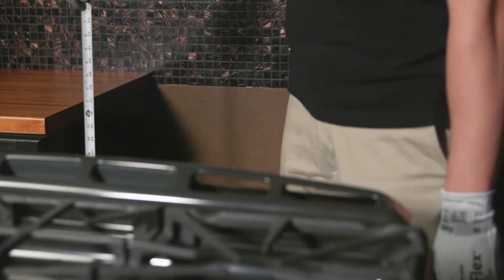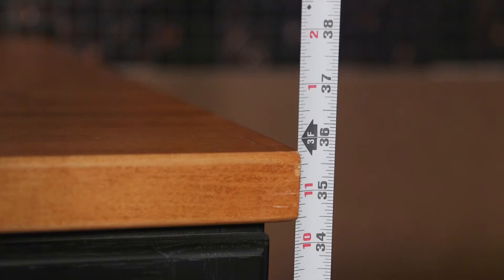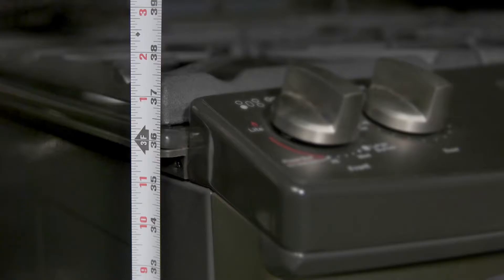To level your double oven range, you will first need to measure the installation space before sliding the range in place. Since floors can sometimes be uneven, it is important to measure the height of the counters so that you can adjust the range's back leveling legs accordingly. Measure from the floor up to the countertops on both sides if applicable.